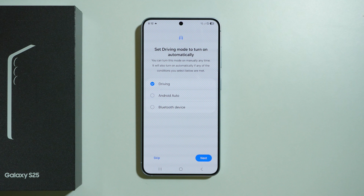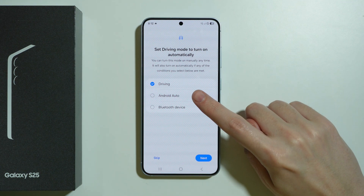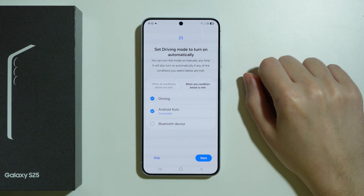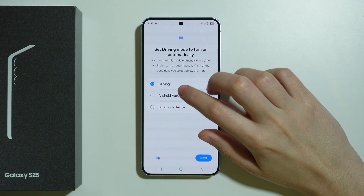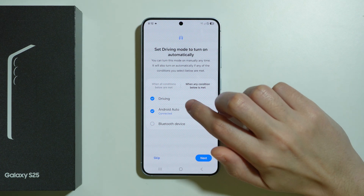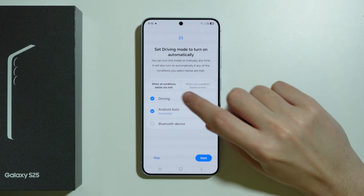Here you need to choose how you want the driving mode to activate. It can turn on automatically when it detects you are driving, when you are connected to Android Auto, or when connected through a Bluetooth device. You can choose to enable driving mode when any or all of these conditions are met, and switch between those options here.